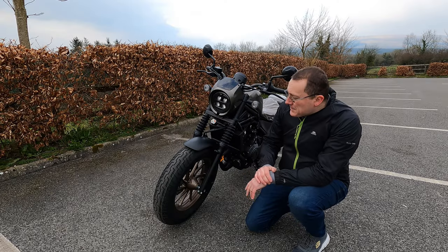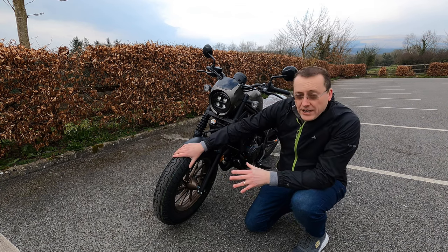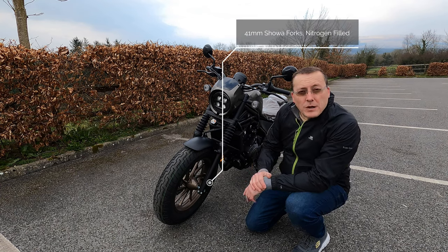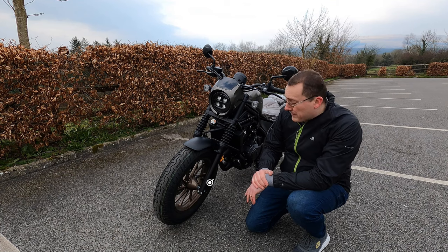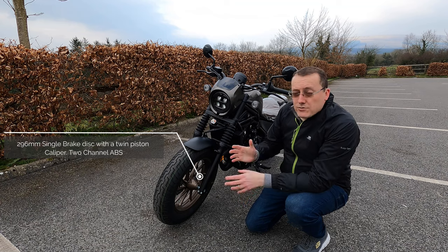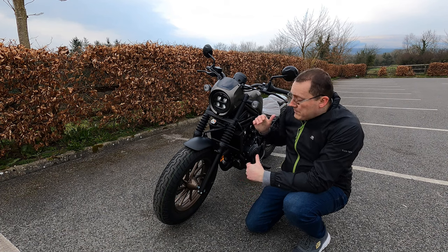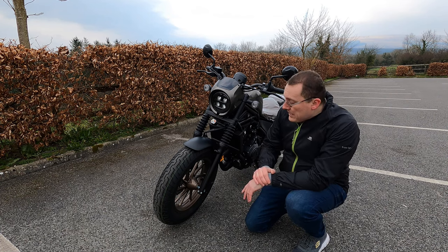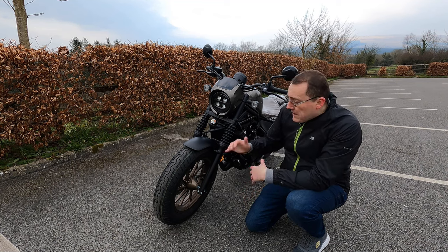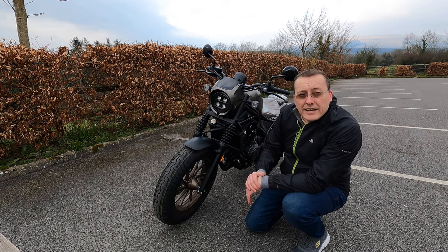Starting at the front of this bobber-styled motorcycle: we've got big tires, 16-inch, and 41mm Showa forks — these are nitrogen-filled, which is quite unique and not something I come across very often. For braking, there's a single disc on the right-hand side, a 296mm disc with ABS. They've likely gone with a single disc for weight reasons, though I'd like to see a twin disc down the line for design balance.